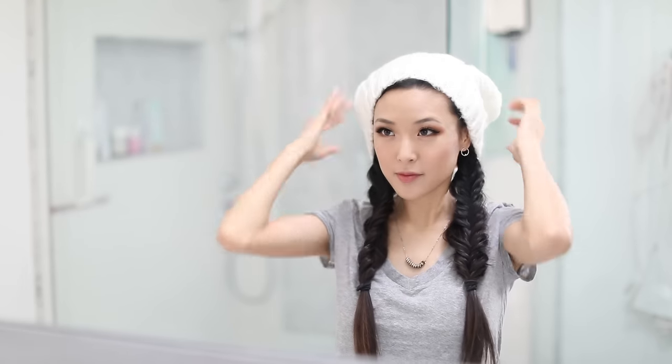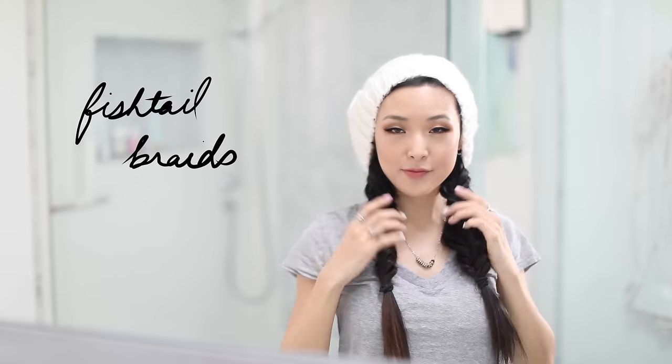Now we're just going to repeat the same thing on the other side, starting with the fishtail braid, pulling out pieces for added texture, and then of course tying off the end. You can rock this hairstyle as is, or you can really highlight the braids by adding a slouchy beanie on top.